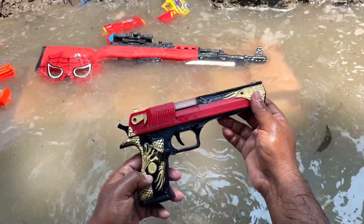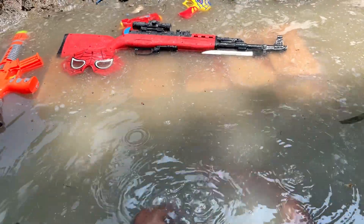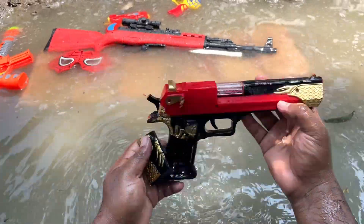And now we have a dragon pistol with this battery, and it is a 3D light vibrating gun.